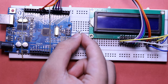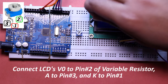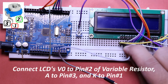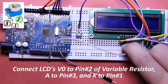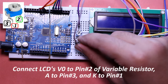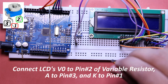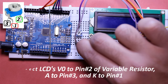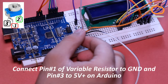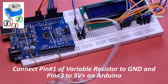Now place a variable resistor on the breadboard and connect V0 from LCD to pin number 2, A to pin number 3, and K to pin number 1 of the variable resistor as shown. After that, ground pin number 1 of the variable resistor and connect pin number 3 to 5V positive on the Arduino.